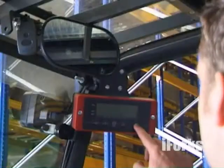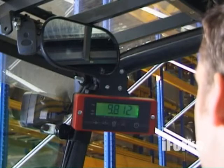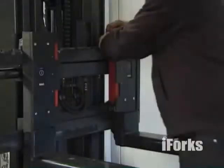Thanks to the RAM support, the display can be rotated, making the readout visible from any angle. Switch on the display, and in 3 minutes, you've turned your forklift into a mobile scale. Plug and weigh.